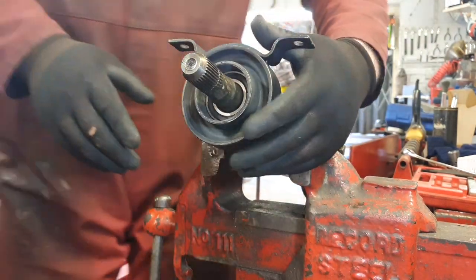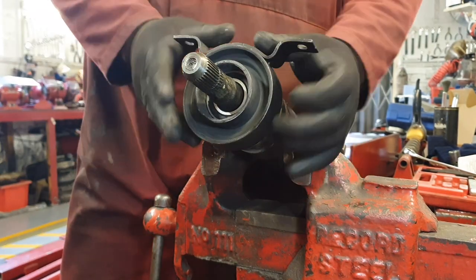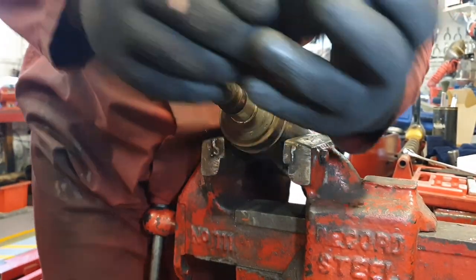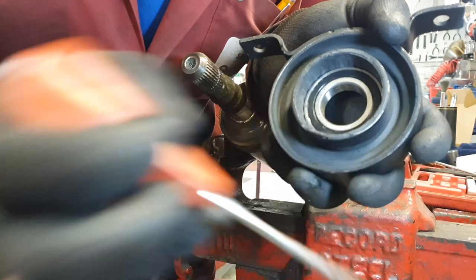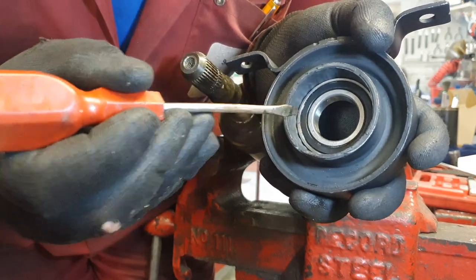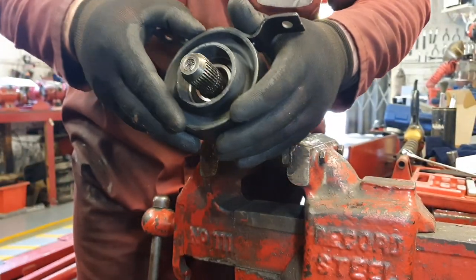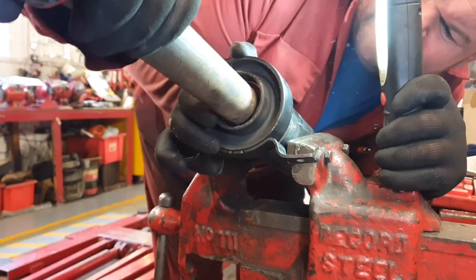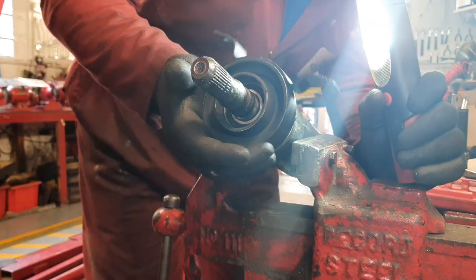I'm just putting it into place and I want to find something we can slide over the spline shaft to drive this bearing back in place. Now this is very important: you want to knock on the inner race - that silver circle in the middle, that's your inner bearing race. Always knock on that, never the outside, or you will damage your bearing. Always knock on the inside whether you're using a drift and a hammer or something round and circular which fits precisely. Here we're lucky enough to have a bit of axle stand tubing that we can knock on. Just a few hits and that's back in place easily now.